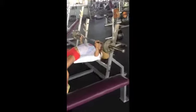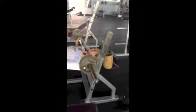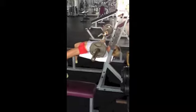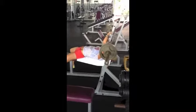Slowly lower the bar towards the bottom of the sternum. Keep your forearms vertical, exhale and force the bar back up finishing over the head, drive through the feet.